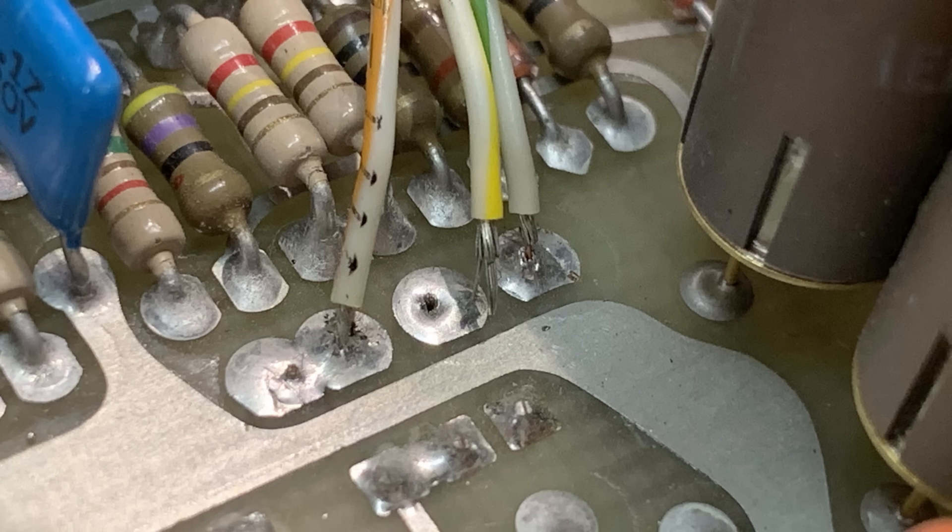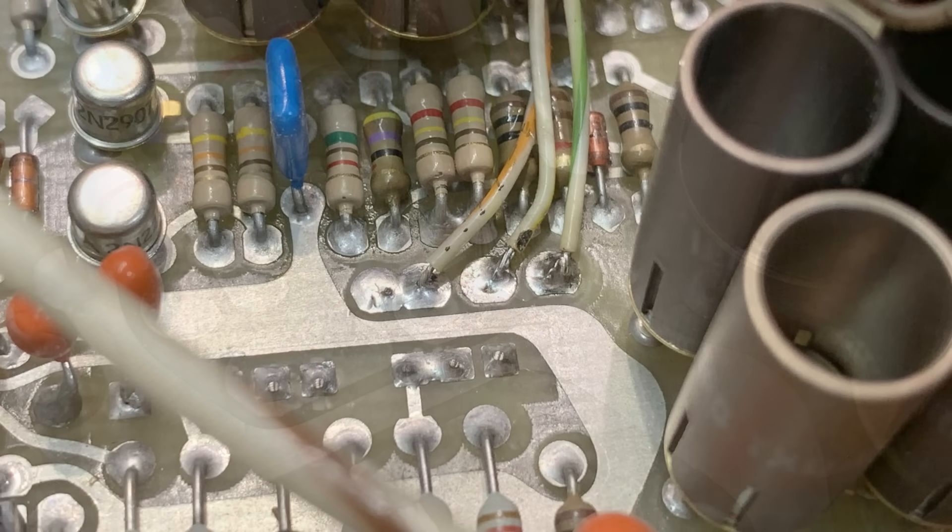I'm not too happy with the soldering that Tektronix did. So I cleaned out the hole, tinned the wire, put it back in the hole, and soldered it shut. That's the way it should have been done in the first place - tin your wires.